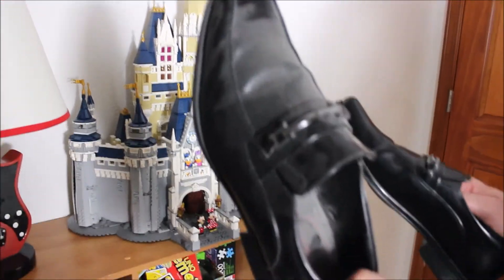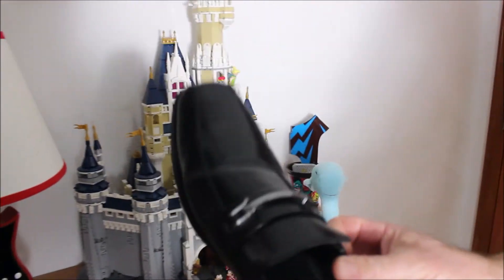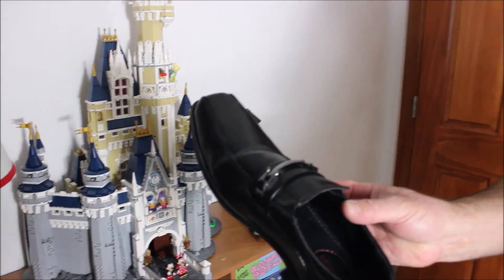Oh no. Well, we're going to show you how to take a shoe that looks like this and turn it into a shoe that looks like this using just some common household products. We're going to show you the materials and get right to it.